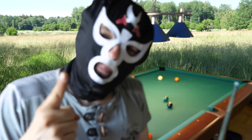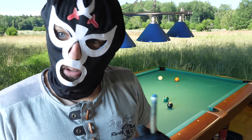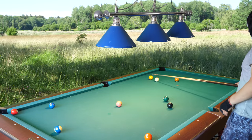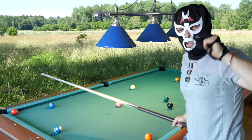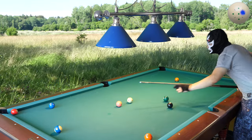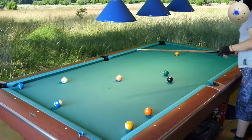I found that the best mask is my modified Deadpool mask, but I just want to make a single video with my wrestling mask — otherwise it was a waste of money to buy it. So let's make one video. I will try to run this table with this mask. I can see the holes are too small; I need to modify it. I'll just make a video here without the modification.